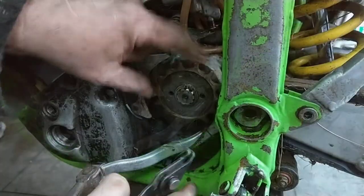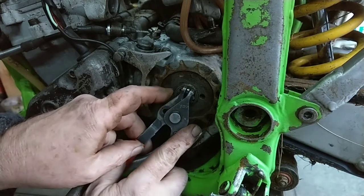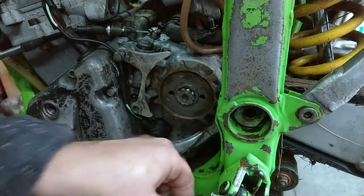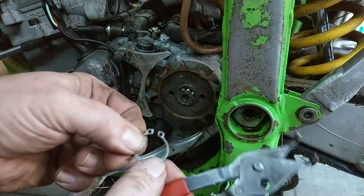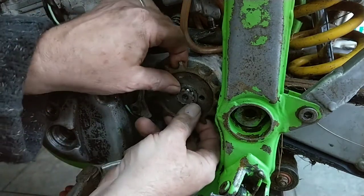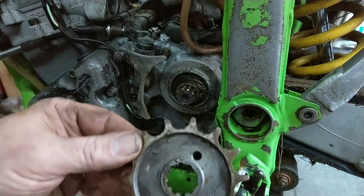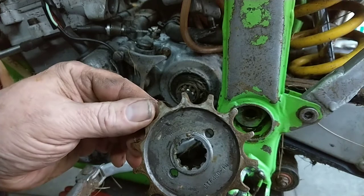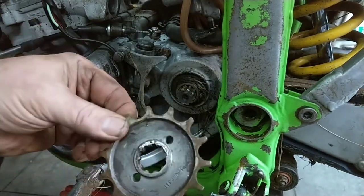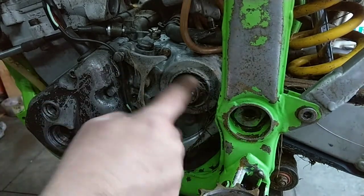Right, circlip pliers. I'll try to get this off — make sure when you open it you don't over-stretch it. There you go. You should replace that circlip if it's all worn or stretched — in fact you should really replace it full stop. Look at the state of that — look at the shape of the teeth.